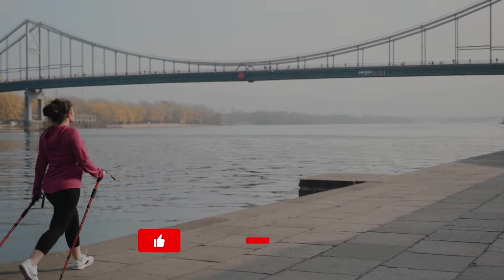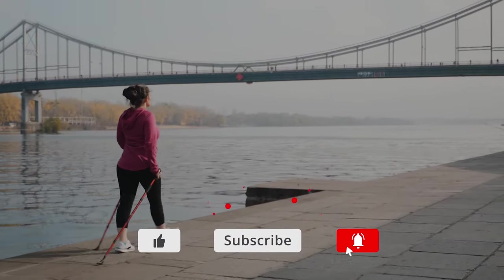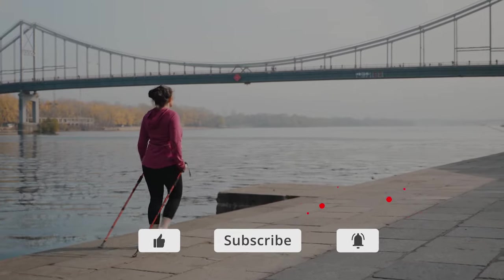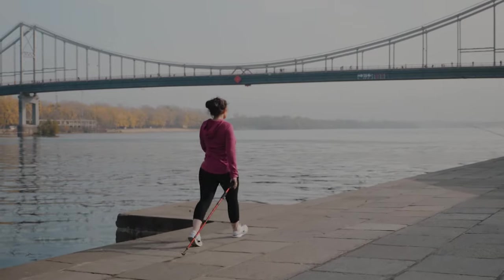Thank you for watching. If you like this video, please click the like button and subscribe to our channel. If you have any comments or questions, please leave them in the comment section below. For more information, please check out the links in the description.